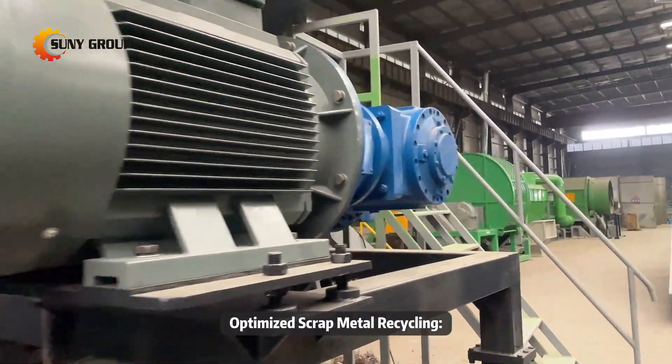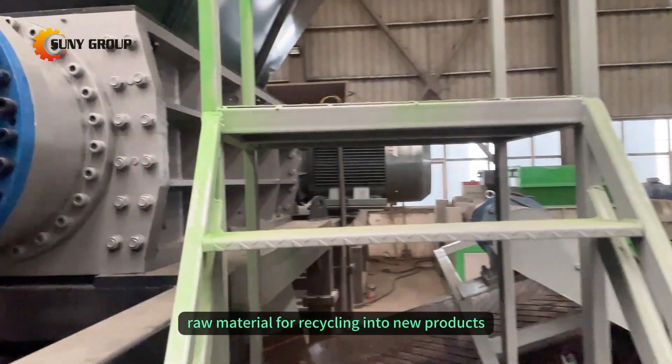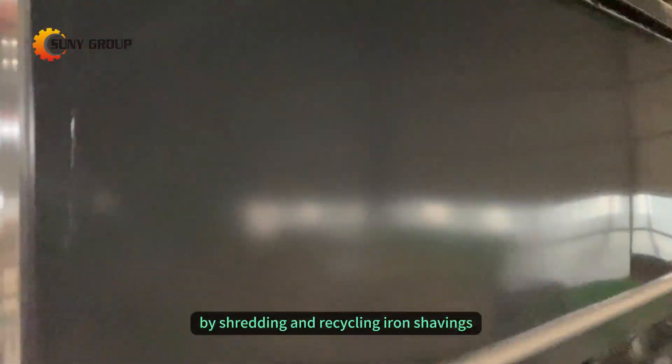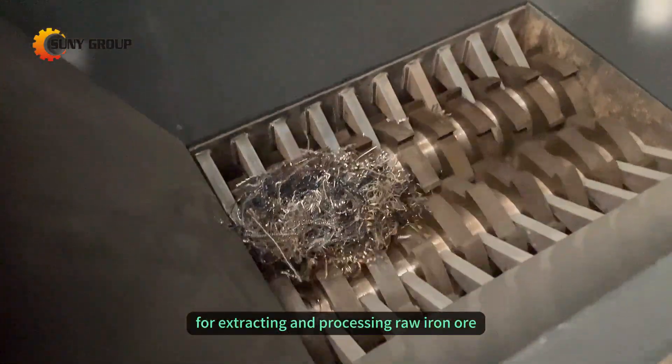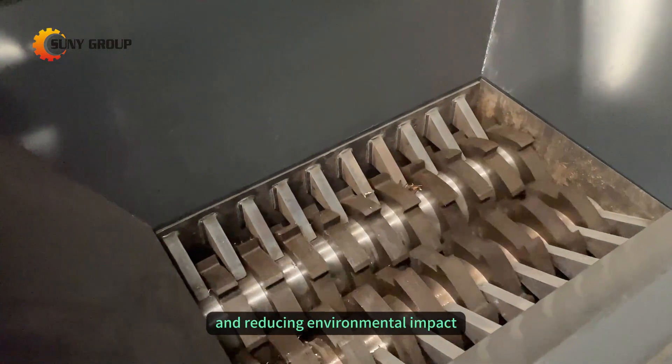Optimized scrap metal recycling: iron shavings, when shredded, become a valuable raw material for recycling into new products. By shredding and recycling iron shavings, we reduce the need for extracting and processing raw iron ore, conserving natural resources and reducing environmental impact.